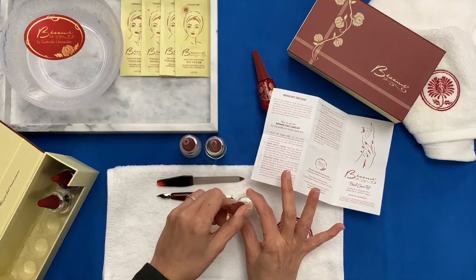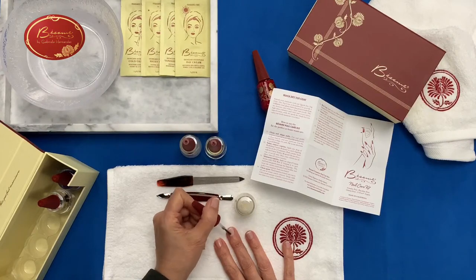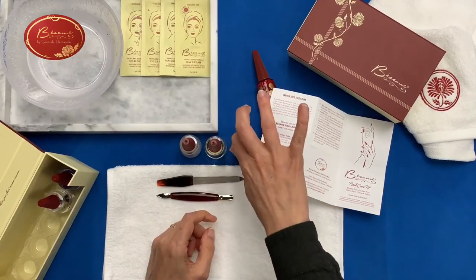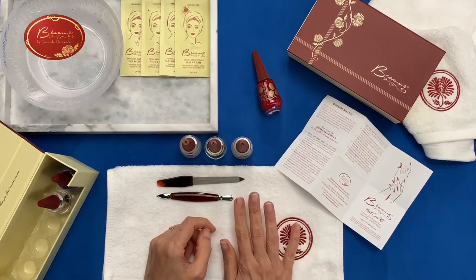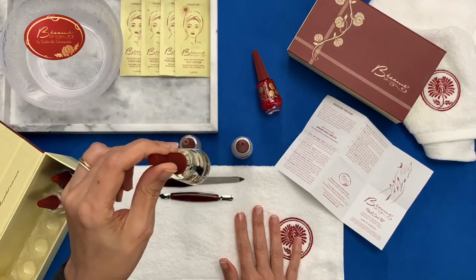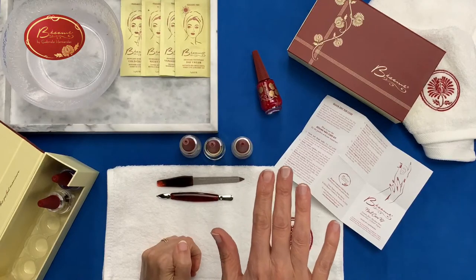We had a quick question: is there a light fragrance to the cuticle oil? Yes, it has a slight coconut type of scent. It's made up from the ingredients — there are actually organic oils in this, so it's really nice oils to moisturize the cuticle.